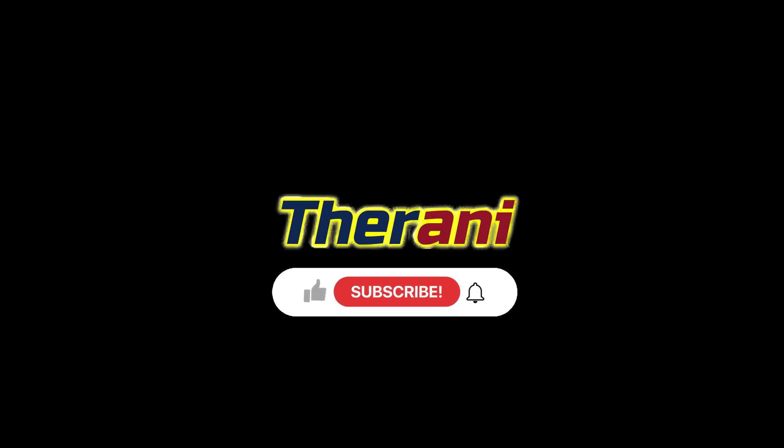Do you want to know the specific muscles activated when doing this exercise? If so, then watch the video. Thank you so much. If you like this video, please like, share, and comment. And for more therapy animations, please subscribe to Therani.